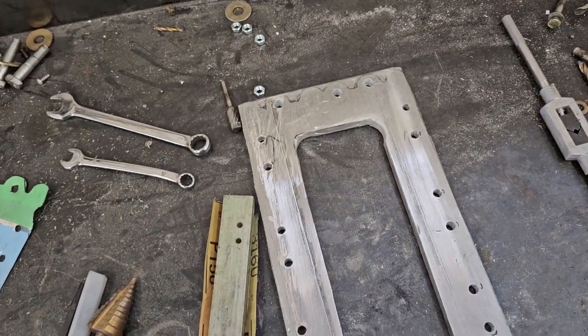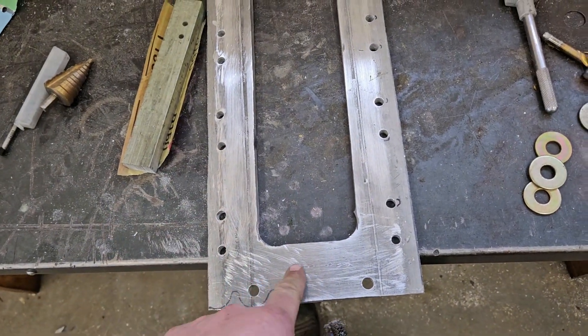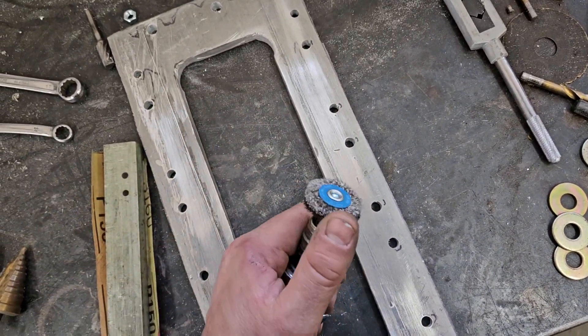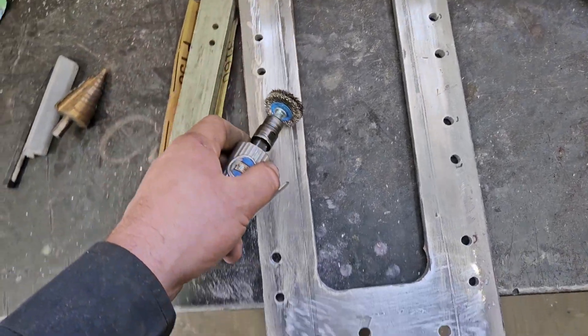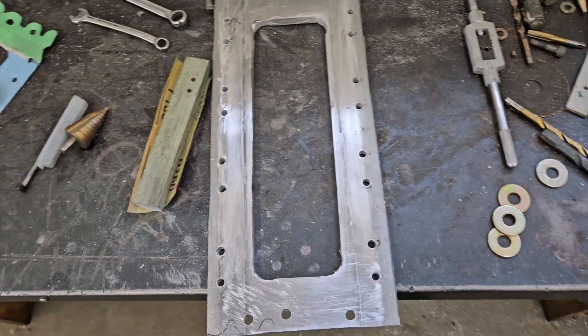A little bit on preparation. What I'm going to do here is basically prep the surface. You don't want any of this oxide nonsense, so use a stainless steel brush — it has to be stainless steel. Then we're going to clean our whole perimeter here and get to the next step.